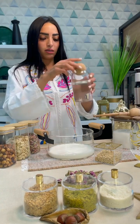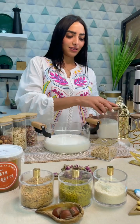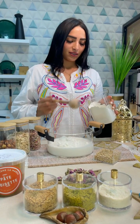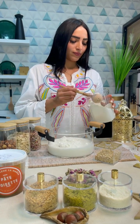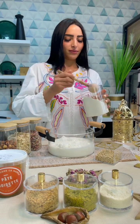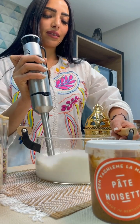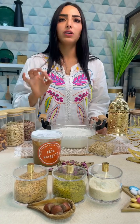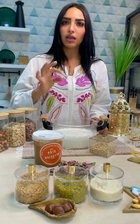And the water, before the water. We have to remove the water and we must mix it together, mix it together.